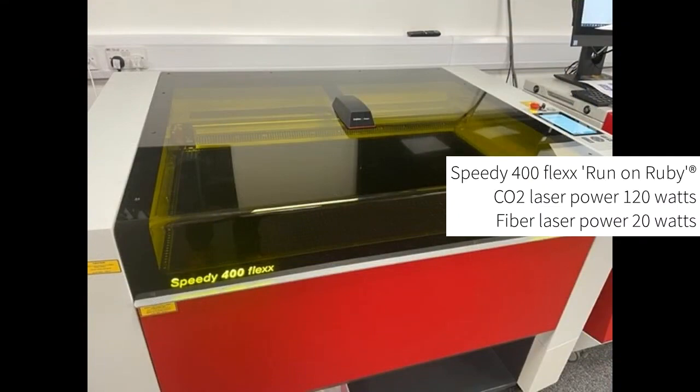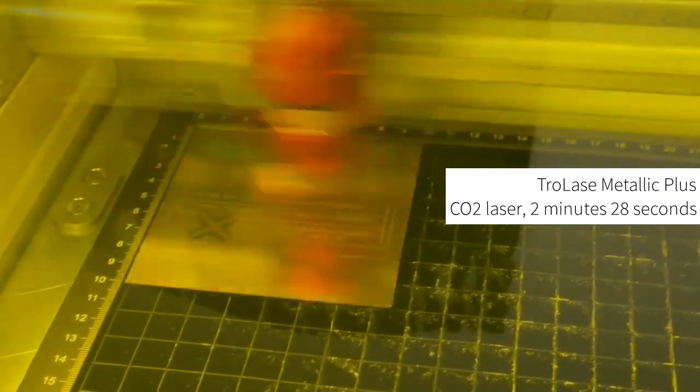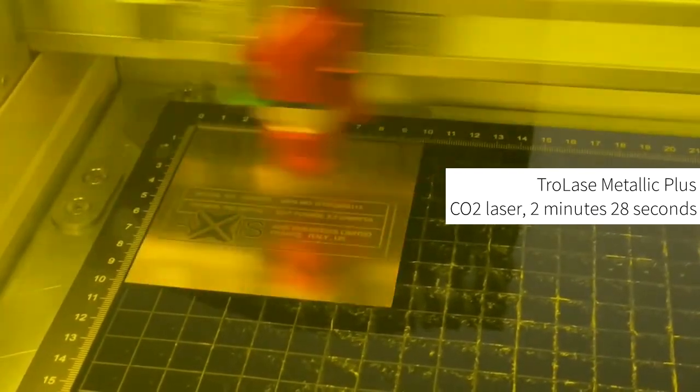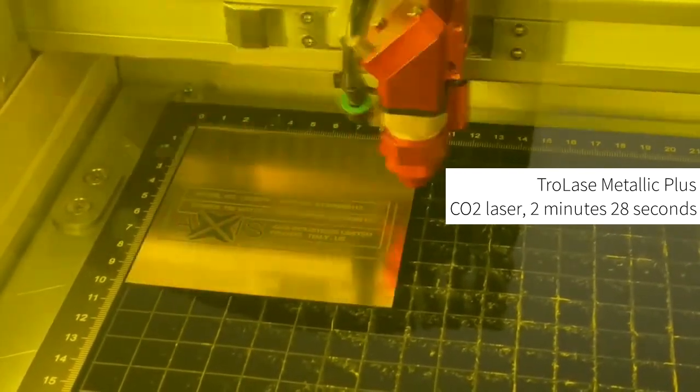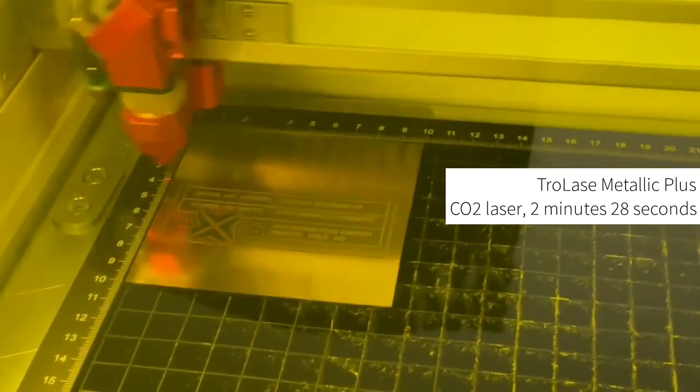To process the materials we will be using a Speedy 400 Flex laser machine. Trulays Metallic Plus is the perfect laser alternative to metal as it can be easily laser cut and engraved. The special coating enables detailed engraving results even at high production speeds, while also minimizing dust and debris caused during laser processing.